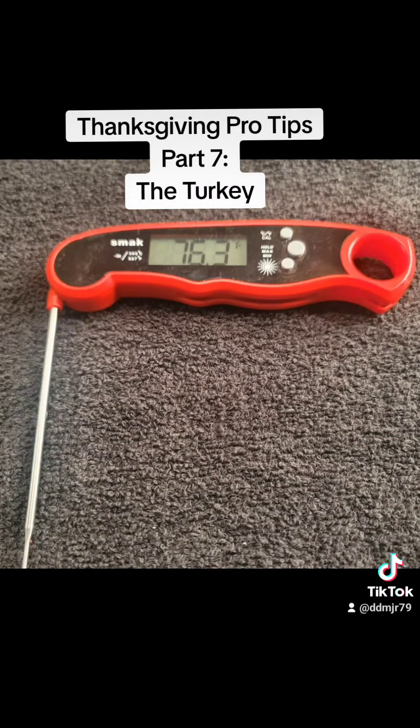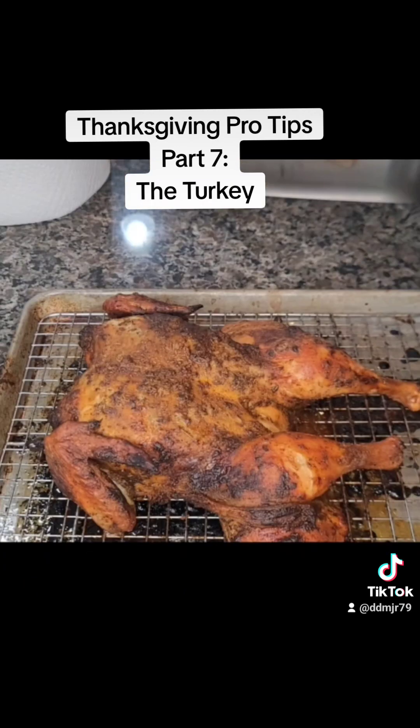Proteins are cooked by temperature, not time, so you can estimate 13 minutes per pound on your turkey, but you want to make sure it's cooked to 165 degrees in the breast and 175 degrees in the thigh. We basted the chicken with Creole butter about every 30 minutes, and this is how it looks out of the oven. You want to let it rest before you carve and serve.